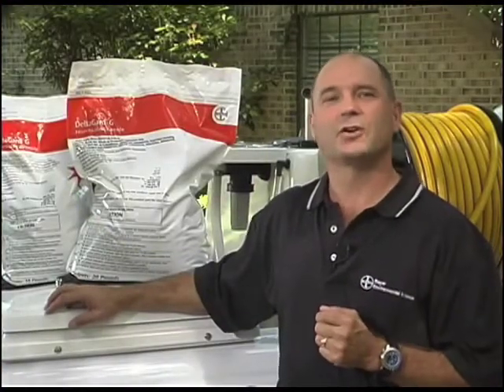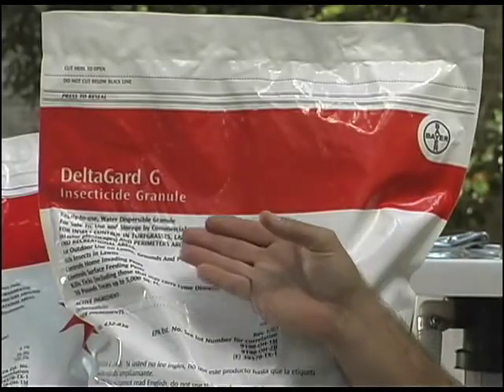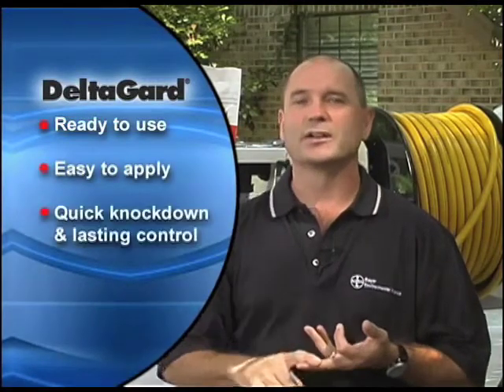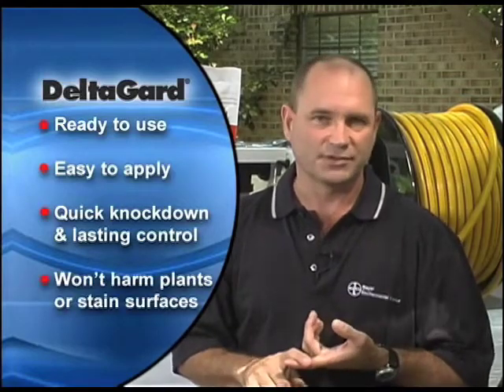Contact-killing insecticide granules are another attractive alternative for perimeter treatments. We're going to demonstrate Deltagard G insecticide granules because they're ready to use, easy to apply, provide a quick knockdown with long-lasting control, and they won't harm plants or stained surfaces.